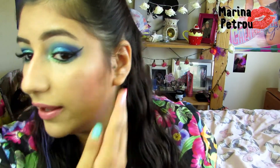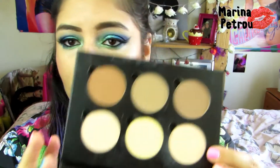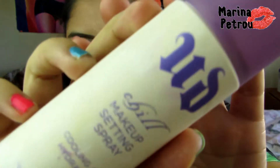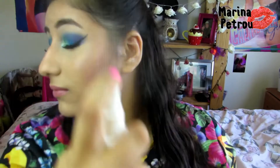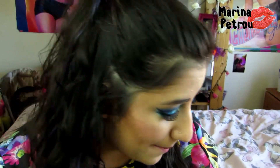Of course you can set this area of your face with a setting powder of your choice — there's one in the Anastasia Beverly Hills Contour Kit you can use. But I think it's good to go. I'm just going to use a setting spray — this is Urban Decay Chill Makeup Setting Spray — just shake it up. So instead of using a powder you can just use this, and it's giving a lovely little shine and it's really going to help keep the makeup in place.